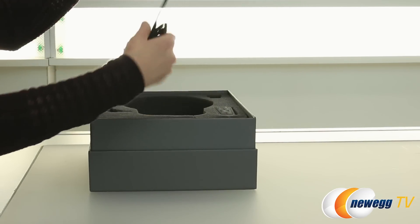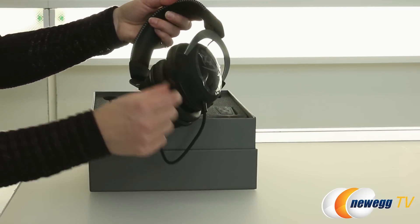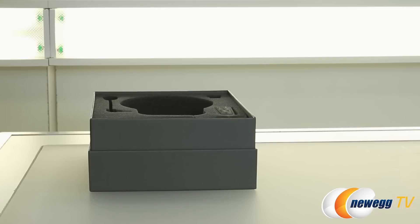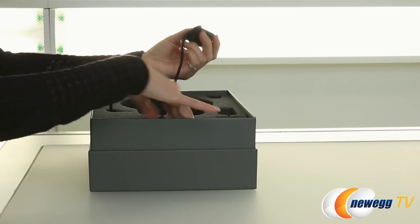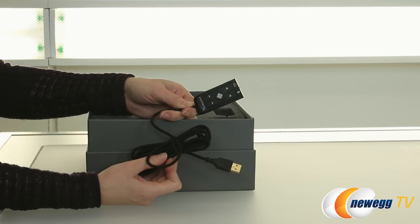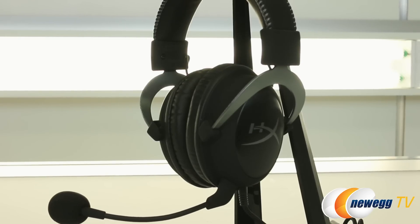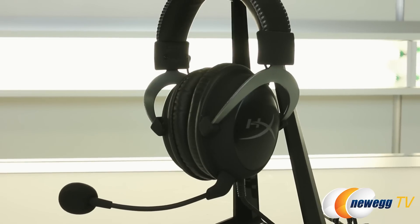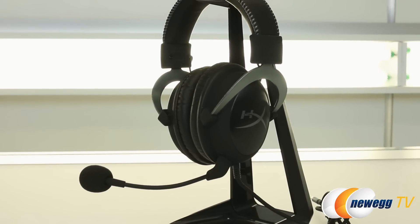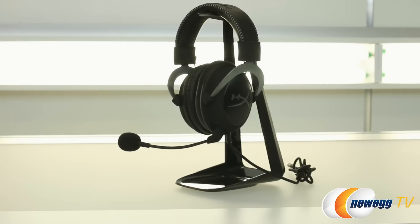The headset itself has a braided cable that ends in a 3.5 millimeter jack, and there is a USB external sound card which I will talk about in just a moment. This particular one is the gunmetal and black trim. It also comes in a pink limited edition trim as well as a black and red trim.